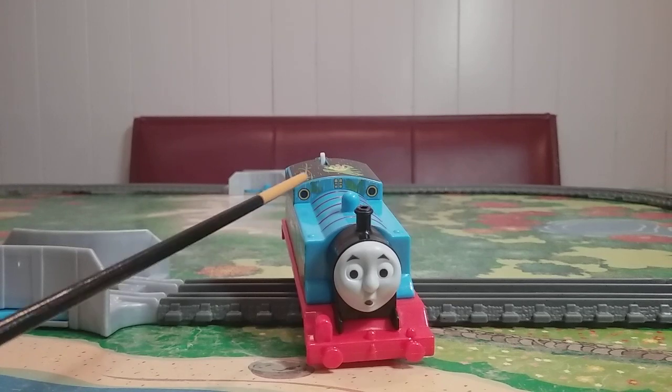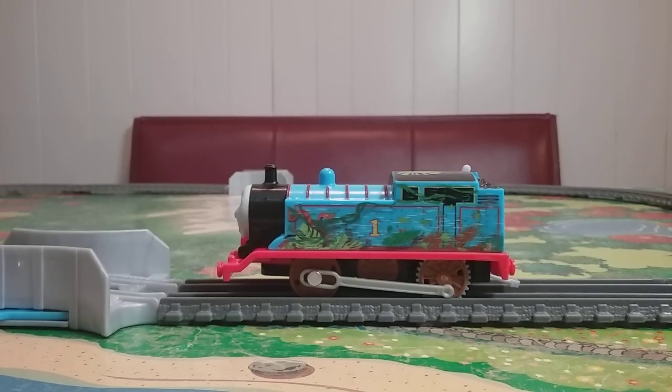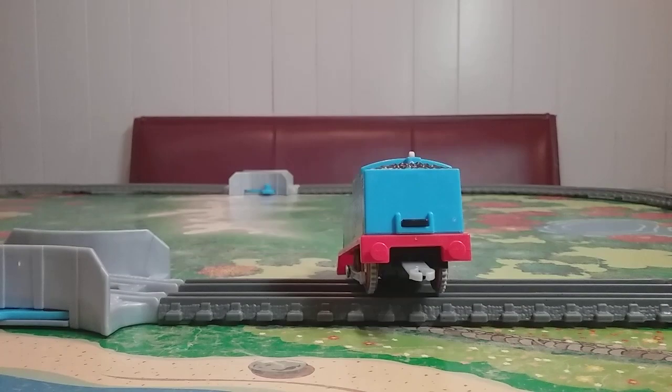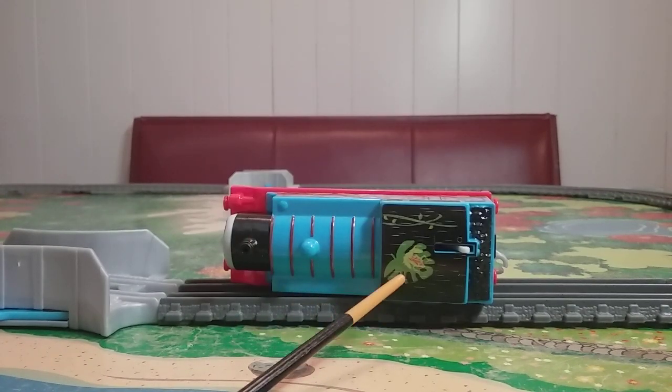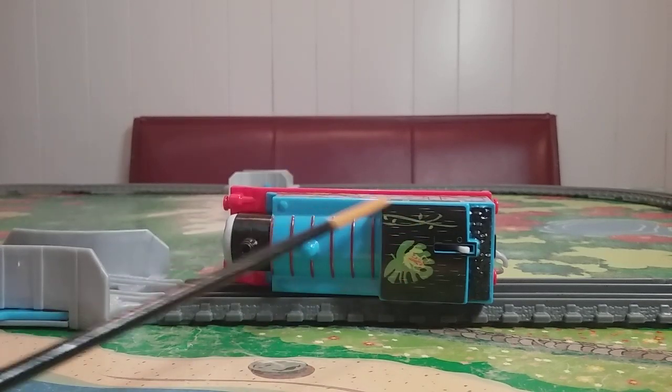You'll also notice up here, even this back sticker is decorated with leaves and rainwater. Here's the other side of the model, which is basically the same — it's just been reversed. There's no print at all on the back. There is some print on the roof, however. You'll notice this big leaf up here with a frog and this little vine.